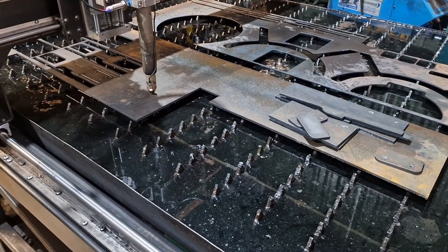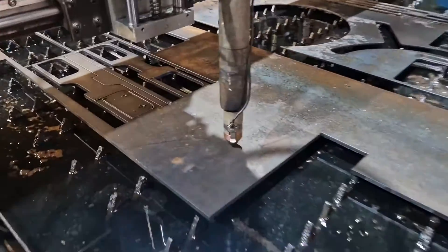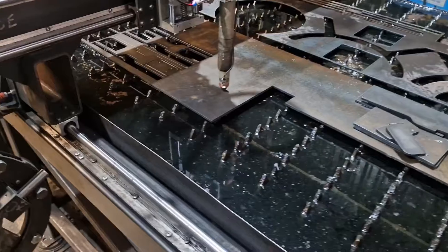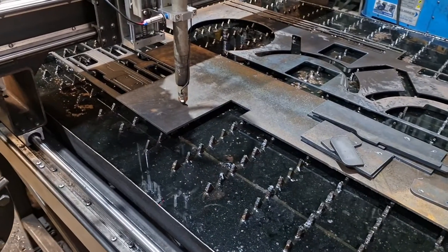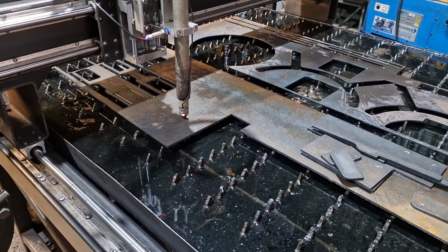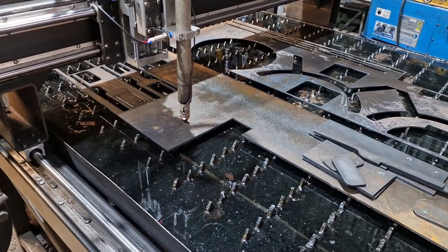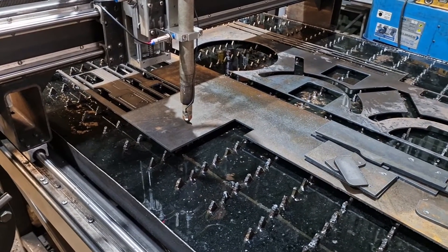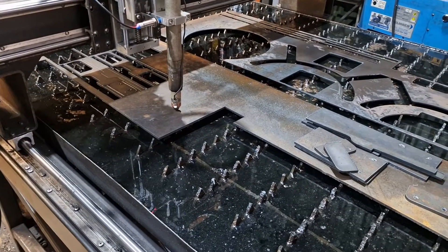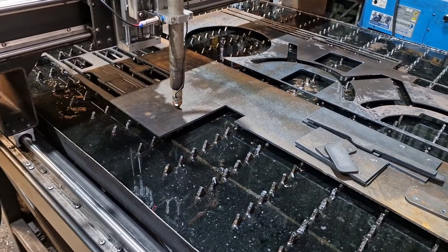It seems to be quite conductive, which means the capacitive sensor is misfiring. It's not always great to use capacitive, or ohmic, sensors with the water table anyway — the water gets on the nozzle and it shorts out. But it seems as though the additive that we've put with the water has exacerbated the problem.